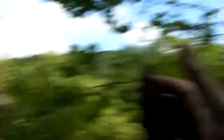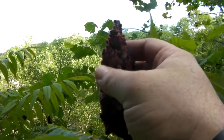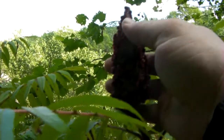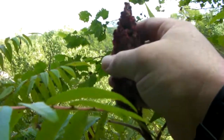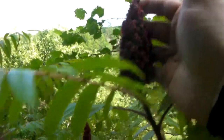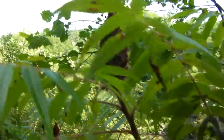This is staghorn sumac. I'm going to get a good look at the red berries. These are real fuzzy and you make a pink lemonade out of this — you've got to really filter those hairs out or they will irritate your throat. Otherwise, that's a good natural cure for just about any bacterial infection.